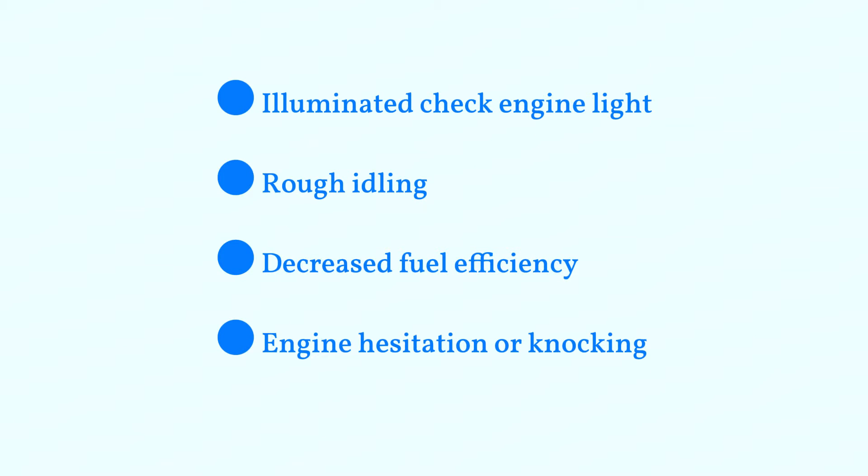Common symptoms include an illuminated check engine light, rough idling, decreased fuel efficiency, engine hesitation, or knocking.